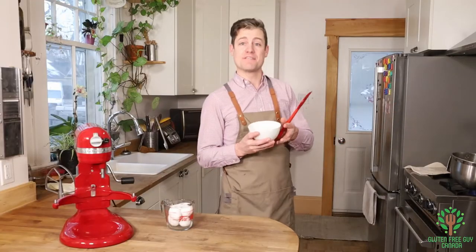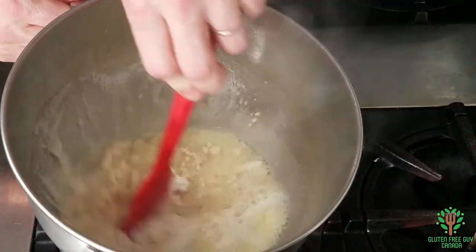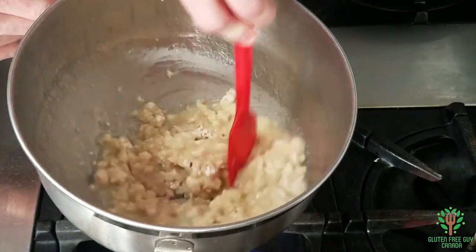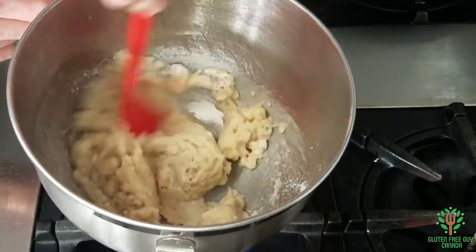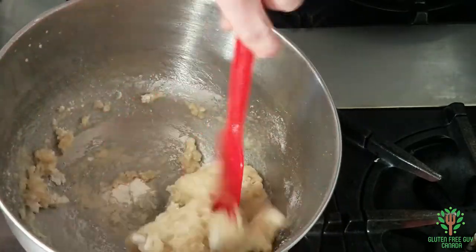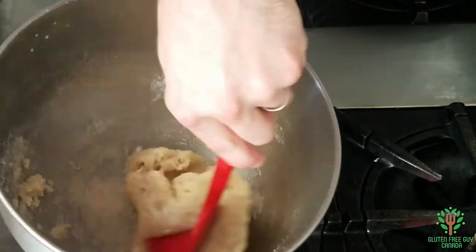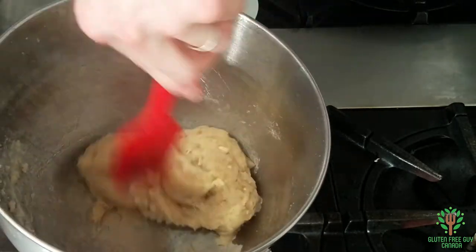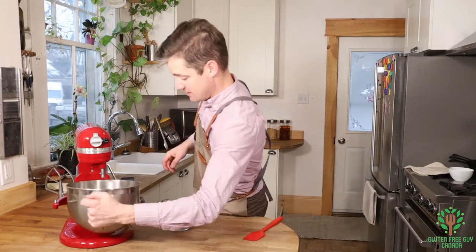I want to pour all of my Frankie's all-purpose gluten-free flour in and stir it until it forms a ball — this goes pretty quick. Okay, that has formed into a ball. Now we're gonna put this on the stand mixer.